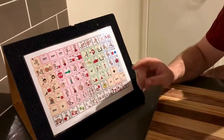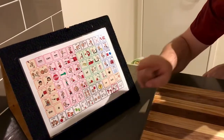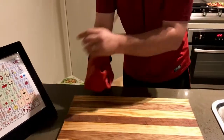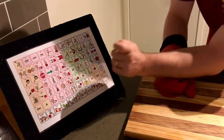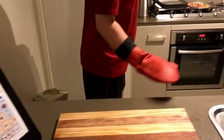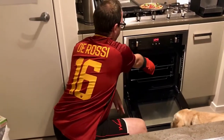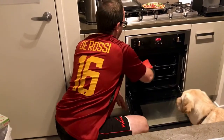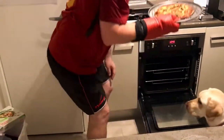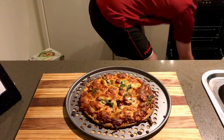So I need to get my pizza out of the oven but first I'm gonna put on my glove. Okay, so my glove is on. Now let's get this tray out of the oven. A bit tricky with the glove. Alrighty, close the oven door.